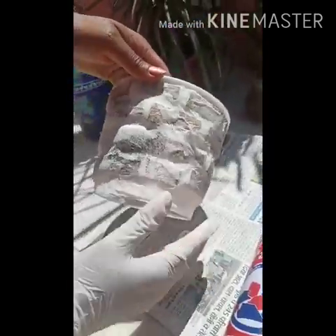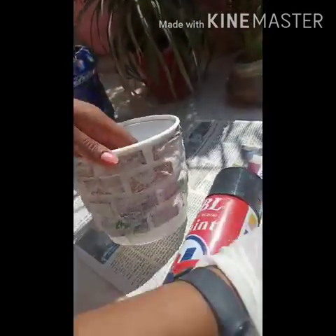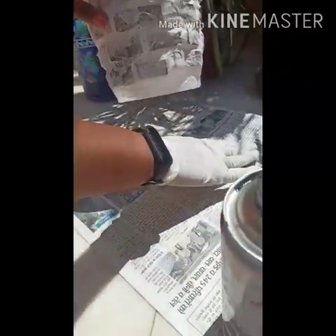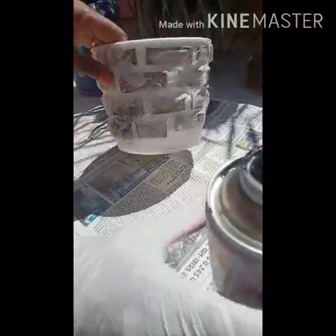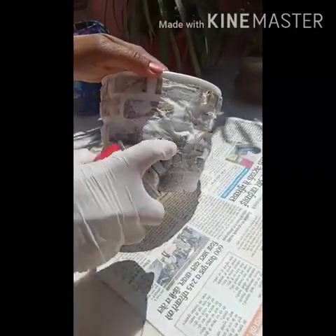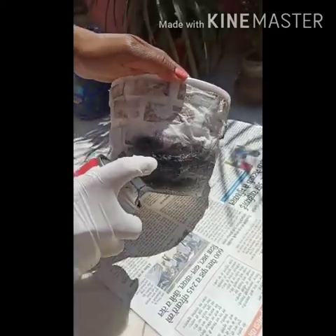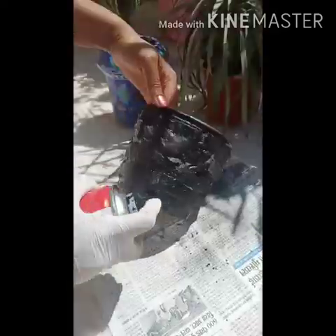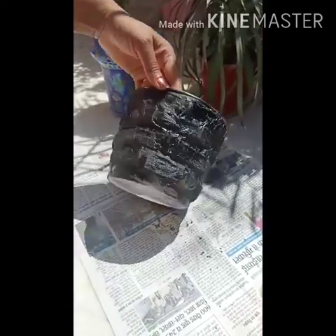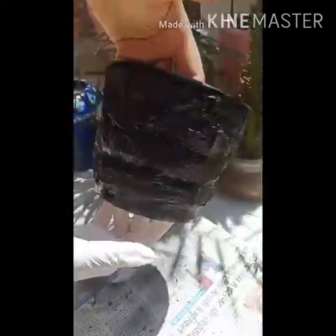Now we have to color it. I am using spray paint here; you can use painting color also, and you can use any color. I am using black color spray. Spread a newspaper and wear a glove. After spray painting, your pot will look like this.